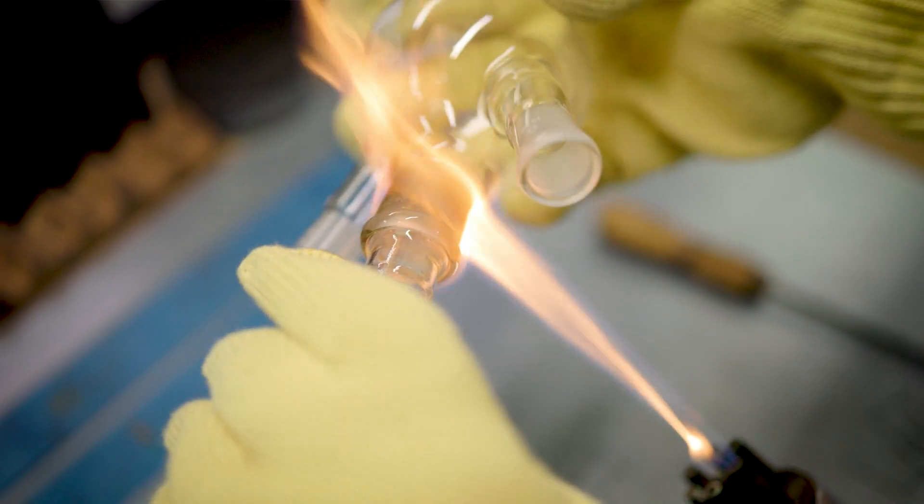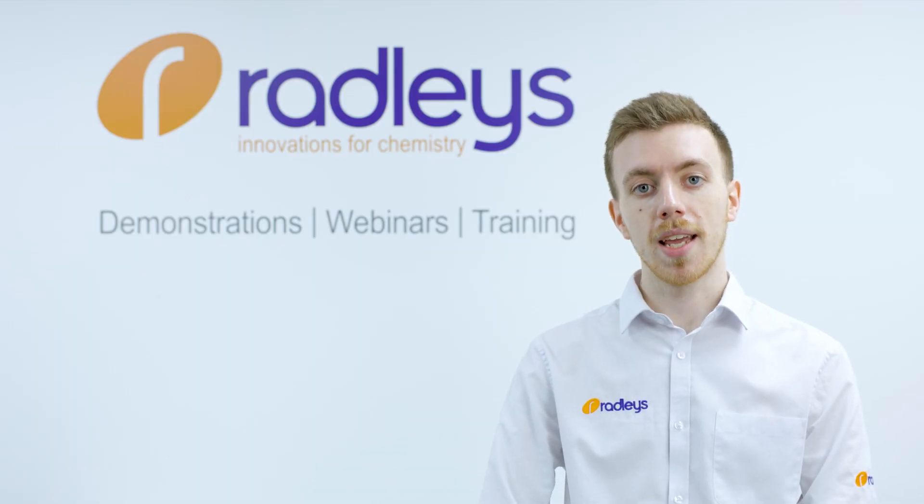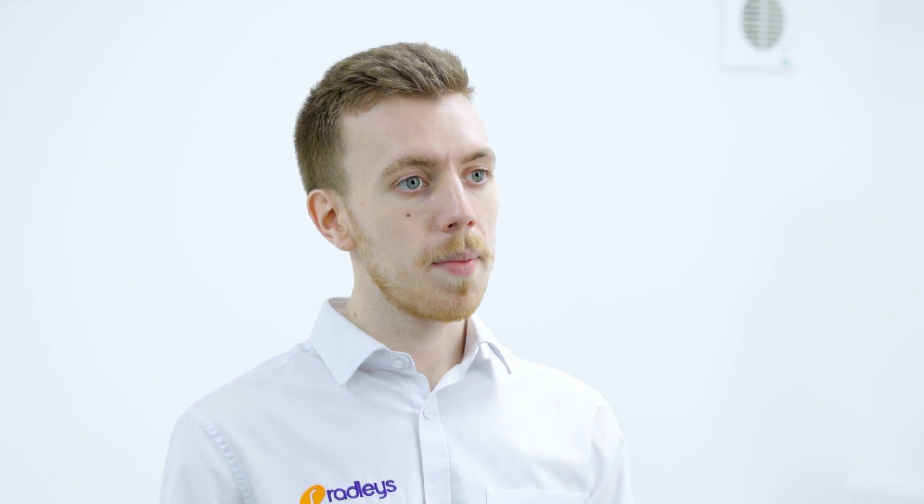Whichever method you choose, you should always consider your chemistry, and whichever actions you carry out, you should ensure are safe for your specific setup. You should always wear the appropriate gloves and PPE to reduce the risk of injury should the glass break.